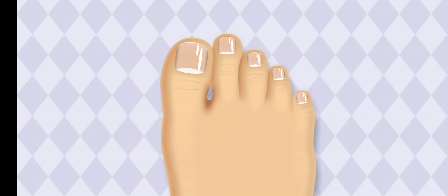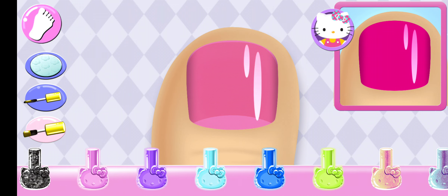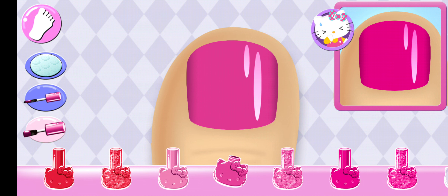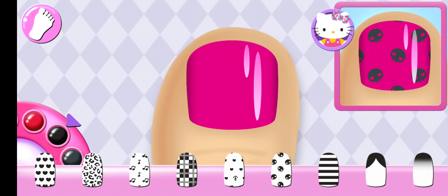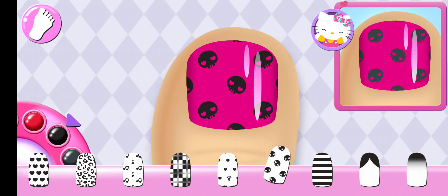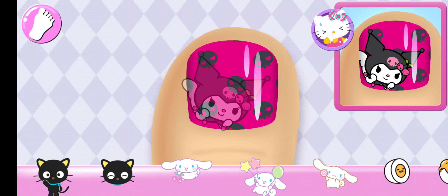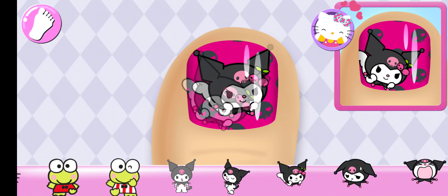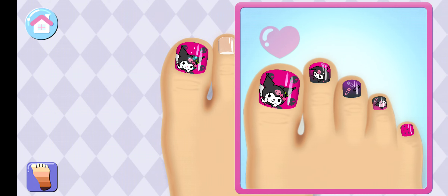Welcome! Are you ready to get creative? Tap on any nail to begin. Look carefully at the design and choose the same polish color. Hmm, are you sure you want to use that? So pretty! Can you pick the matching pattern? Beautiful! Add the matching character to the nail. Hmm, are you sure you want to use that?